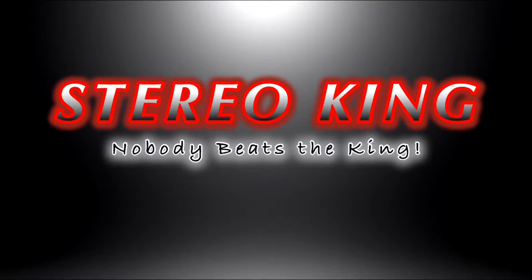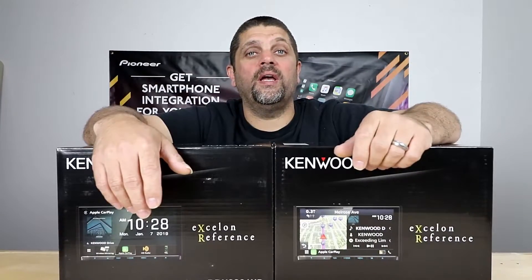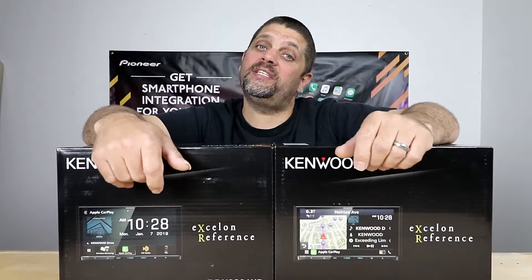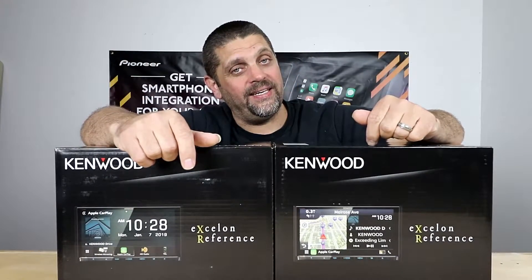Good morning everyone. Today we're going to look at two new radios from Kenwood: the Kenwood DDX-9906XR and the Kenwood DNX-996XR.